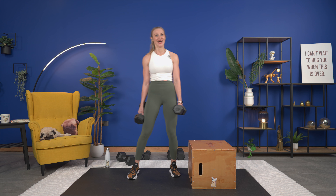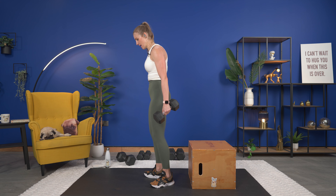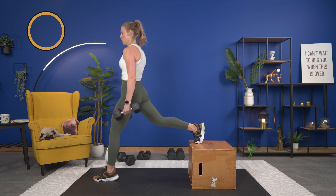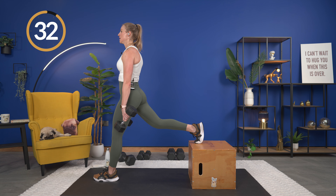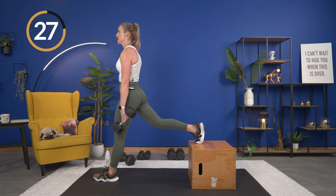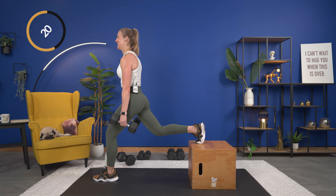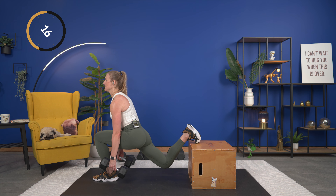One more each side. Last but not least, we're going to grab and pull the knee into the chest, stand up, and then extend. Get those hips warmed up, getting the quads, thighs, and glutes warm. We're ready to go. This is going to be the last one, and now we're going to get ready to go into our first exercise, which is a goblet squat.